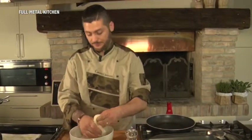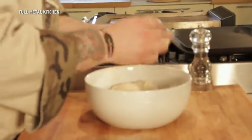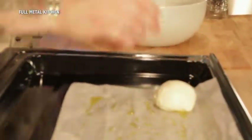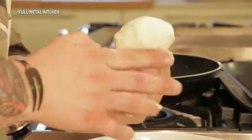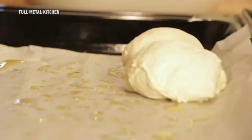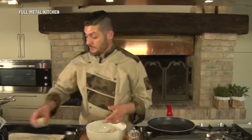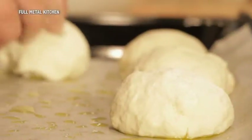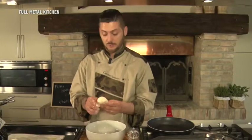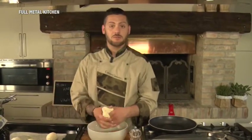L'impasto ha lievitato. Cominciamo a preparare i nostri panini: palline di circa 50 grammi da mettere su una carta forno già oliata. Si possono fare di qualsiasi forma: tipo filoncino, oppure a treccia. L'importante è fare il pane fatto in casa ogni tanto, per i profumi che rilascia.